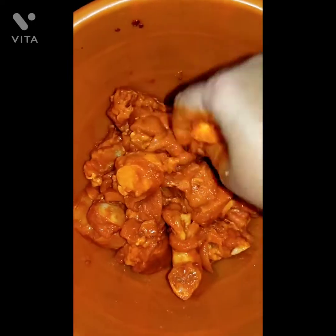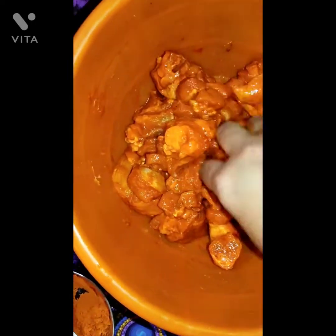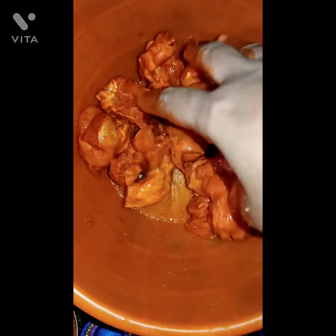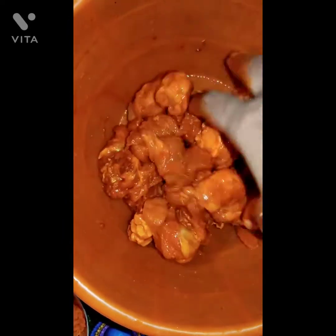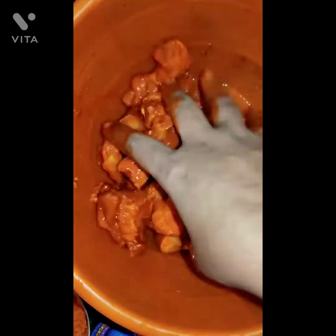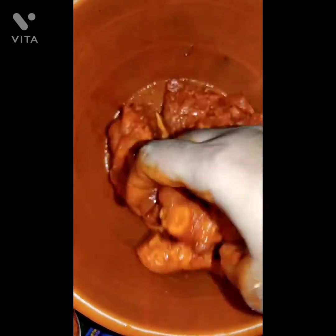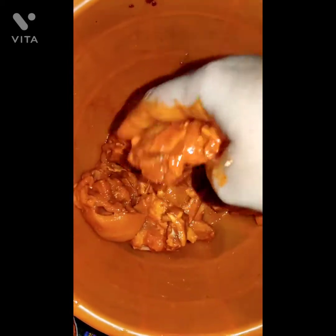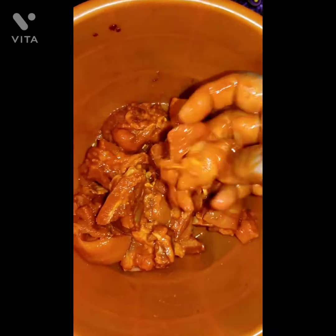After that, fry it. If you want, you can add rice flour or corn flour before frying.